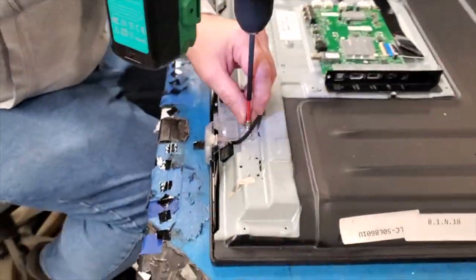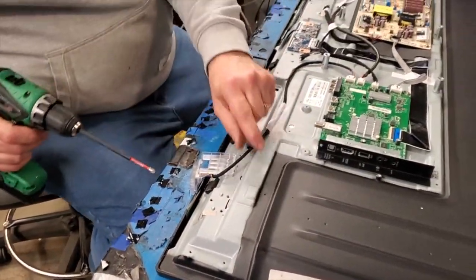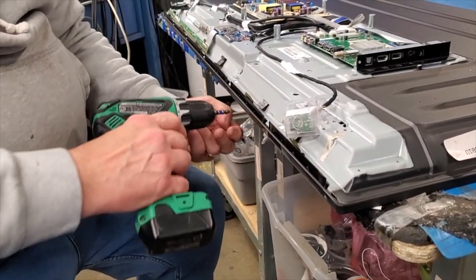Remove the screw and the IR sensor. Then remove the screws along the bezel on the bottom side of the TV.